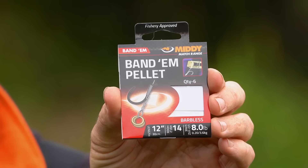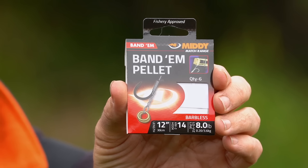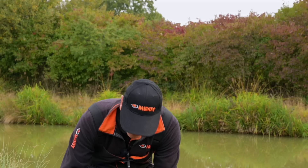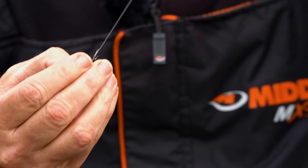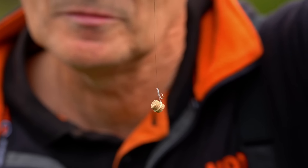Tip number four is about using the bomb and pellet through the winter. I use these hook lengths — these are pre-tied, size 14 to an 8-pound hook, 12-inch long Midi hook lengths. The band is the perfect size for what I do with the 8mm pellet. It comes in a 12-inch length, but you can cut that down to another loop if you want to make it shorter — make it 6-inch. Put the 8mm pellet into the band in the standard way, either with a bander or just with your fingernail. And there you are — hangs nicely. And obviously that will be sitting on the bottom for bomb and pellet.